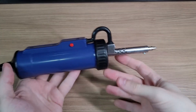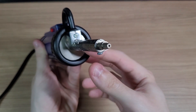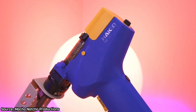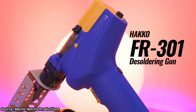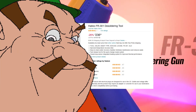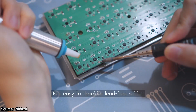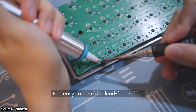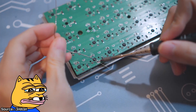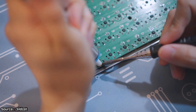Next item is this desoldering pump. Desoldering stuff can actually be harder than soldering it. I'm sure that you have seen those expensive Hakko desoldering guns — it is a great tool, I have no doubts about it. But the price? Not for my budget. And those cheap manual pumps are a pain to use: you must heat the solder, put the tip of the pen really quick, push the button, and you must do it multiple times. It is not good.